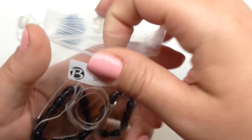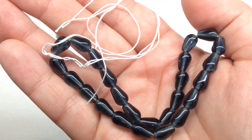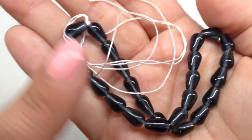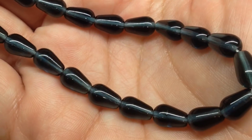Selection D contains 6 by 9 millimeter Montana blue teardrops — there are 25 pieces on the strand. The Montana blue is this gorgeous slate, very dark bluish gray. It's such a generous strand of teardrops in a beautiful color.